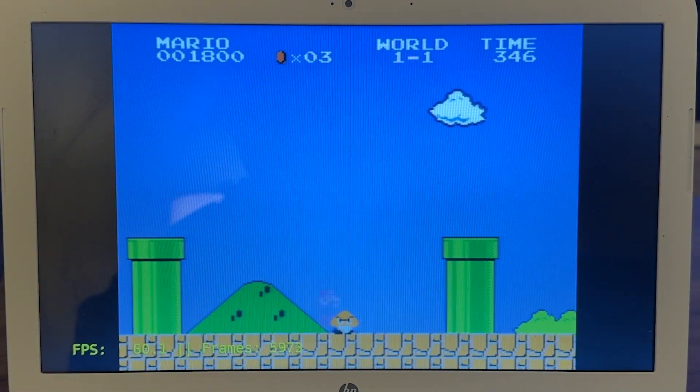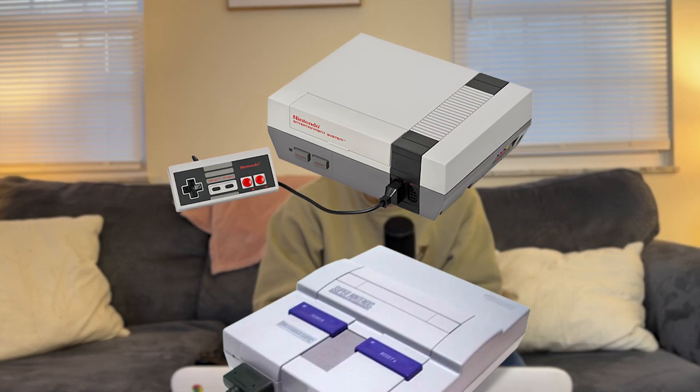I think we can all agree the NES is going to run pretty well, so we're only going to test one game. We're getting a really solid 60 frames per second — big surprise, the 40-year-old console runs pretty well. Anything on the NES and the SNES is going to run fine on this, so I think we're okay to skip to something a little bit more modern.